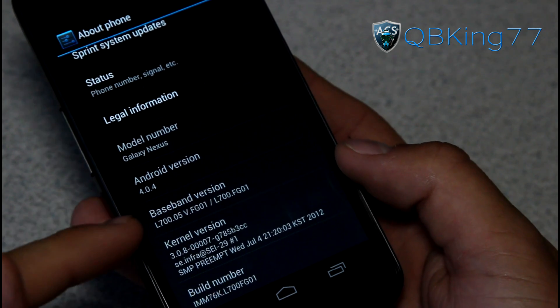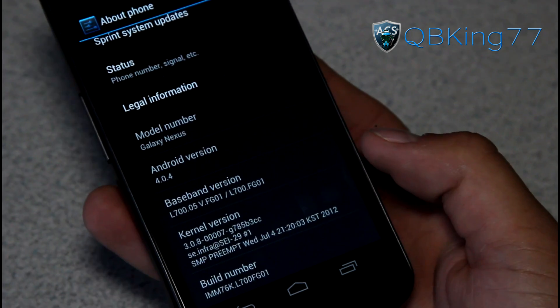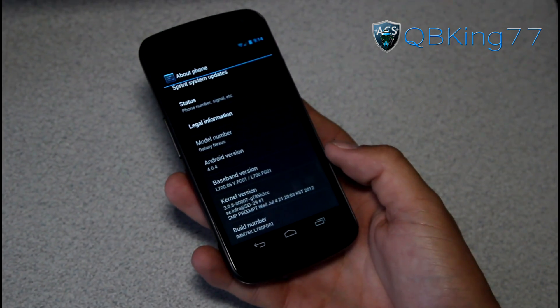Baseband version — both of them need to make sure they say FG01 as well. So once you have double-checked that, you are ready to go.